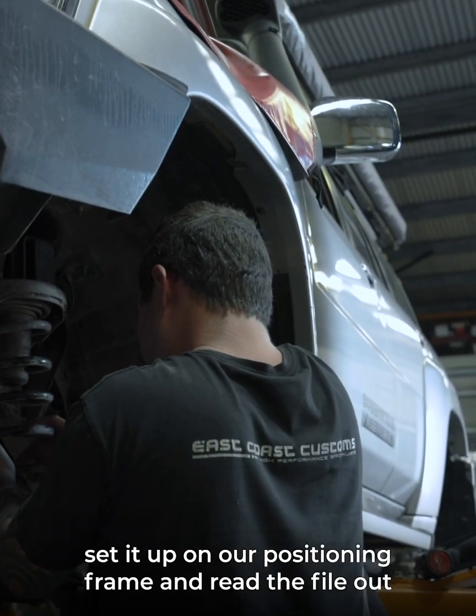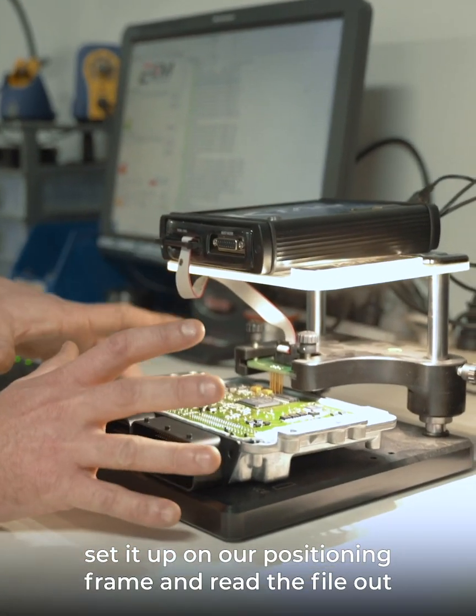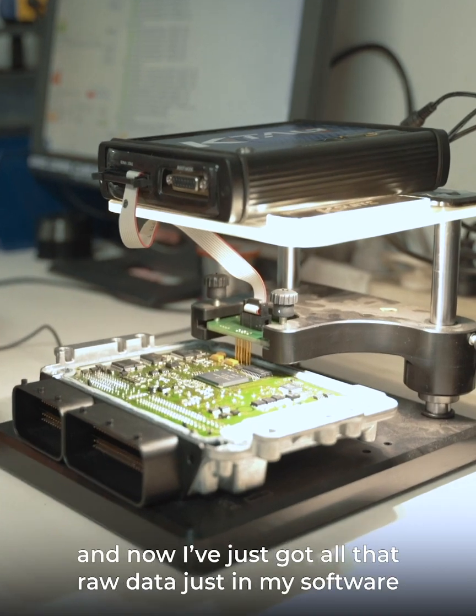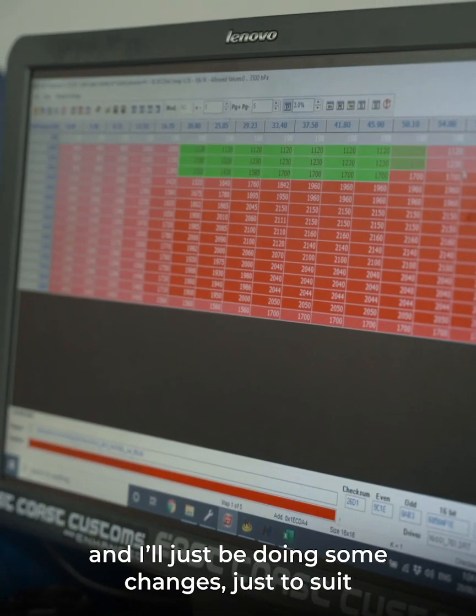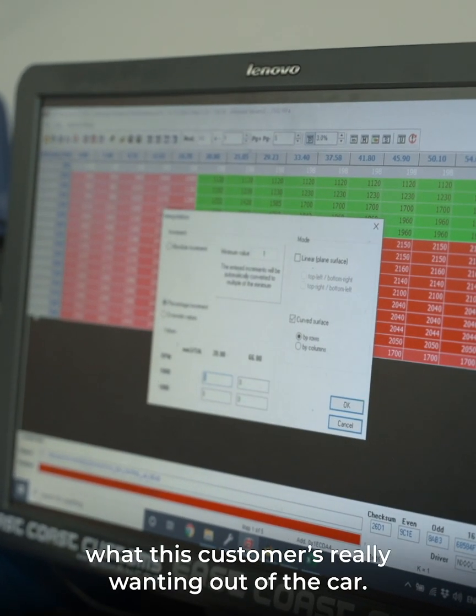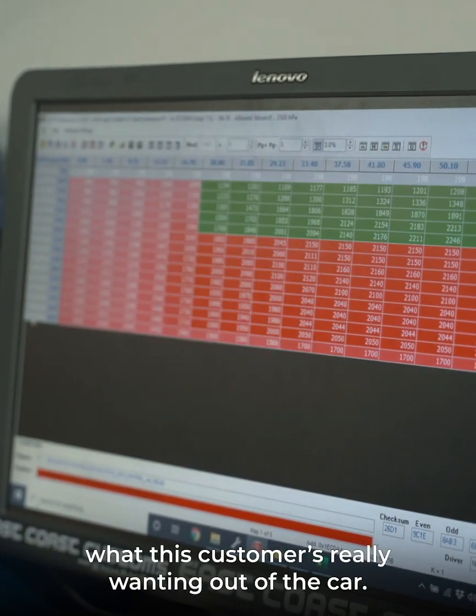What I've done already is I've set it up on our positioning frame and read the file out, and now I've just got all that raw data in my software and I'm just doing some changes to suit what this customer is really wanting out of the car.